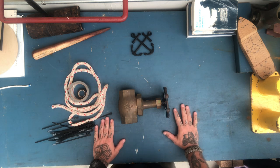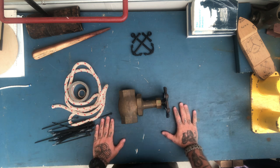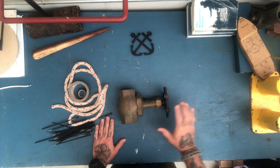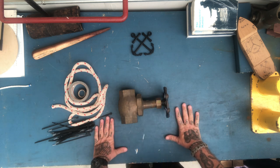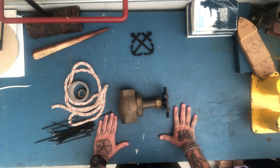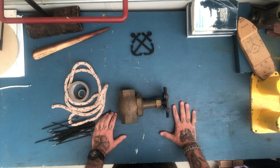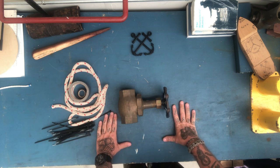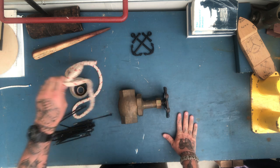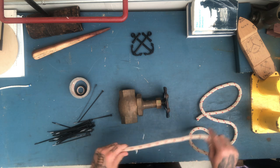All right guys, today I've got a special Friday knot for you. Today we're gonna talk about the engineering knot. This would be the knot for your engineers on the ship — God bless them, they provide power to our engines, make sure we've got running water and all that. So we're gonna pay homage to them on how to tie an engineer's knot. First we'll start out with some string or rope.